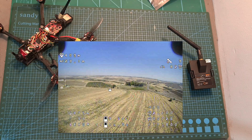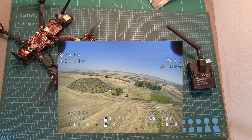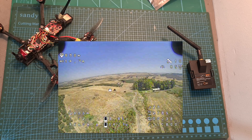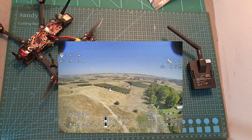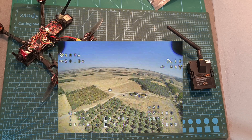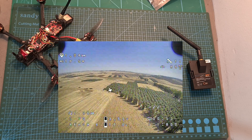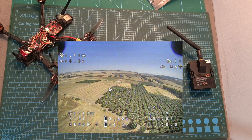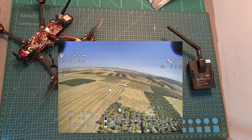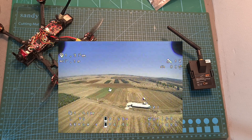The next thing I've done is perform a range test in which the module output power was set to 5 mW, which according to my test equals about 9 mW. The failsafe occurred when I reached 1.4 km, which means I can estimate that the maximum range of the system when using the mini radio receiver and the output power set to 100 mW should be between 5 to 6 km.